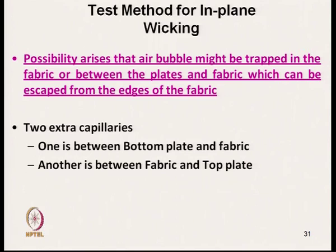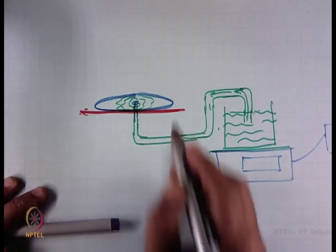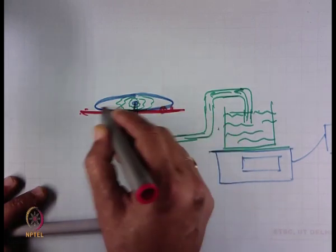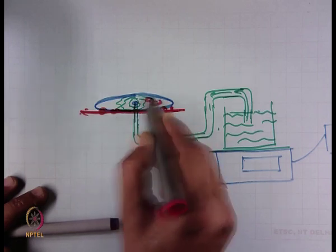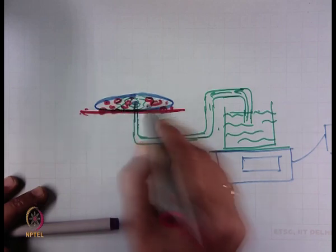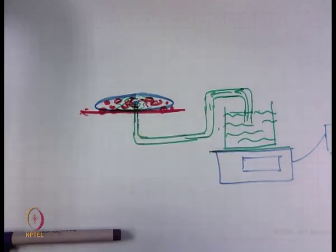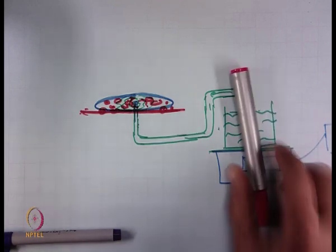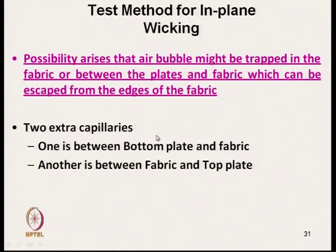Another problem is that air bubbles might be trapped in the fabric or between the plate and the fabric, which can escape from the edge. Suppose the plate on which the fabric is being placed — air bubbles can be there between fabric and the plate, and also within the fabric itself. During transmission this will affect the result. Two extra capillaries are also created in addition to the capillary within the fabric structure.